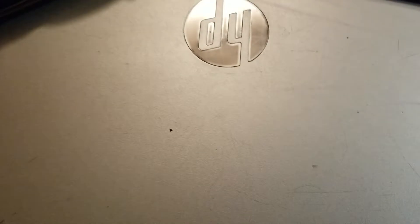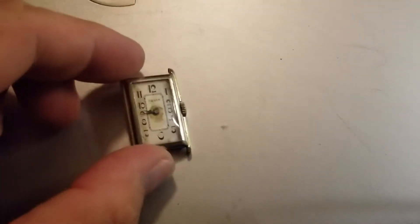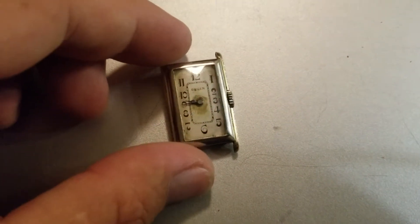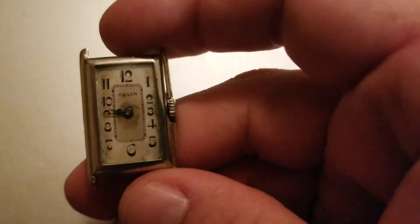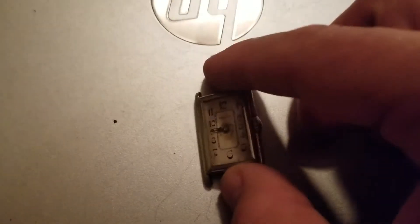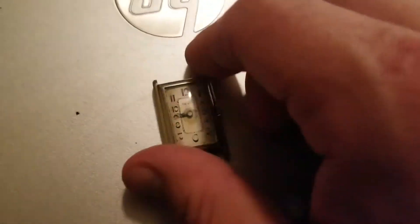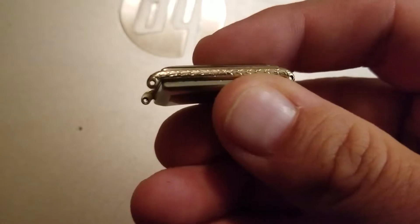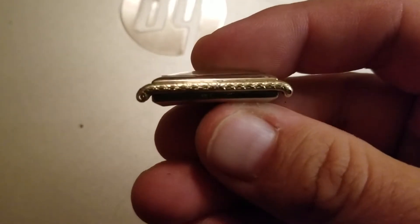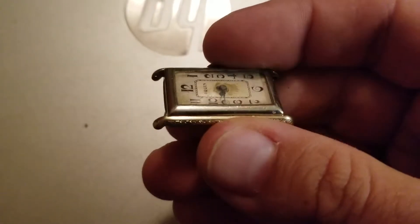The second watch I recently purchased is this Gruen. And believe it or not, I just spun it a couple times and it is ticking away. Let's get into it. It is a two-tone — gold with engravings, yellow gold. The color is yellow gold with engravings along the edge.